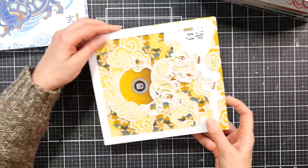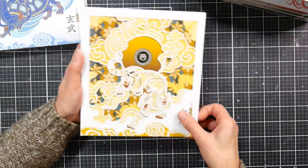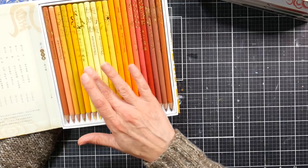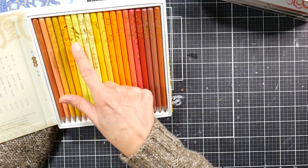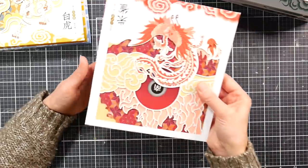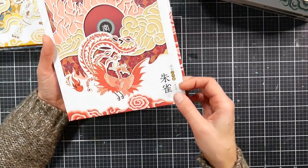This one's got a tiger — pretty — and again that lovely three-dimensional die-cutting. I see some butterflies, some people, some patterns, a bunny, and geometric designs. This one has what looks like a phoenix with fire and clouds. These are gorgeous boxes. The hard thing will be using them and having some pencils shorter than the others.